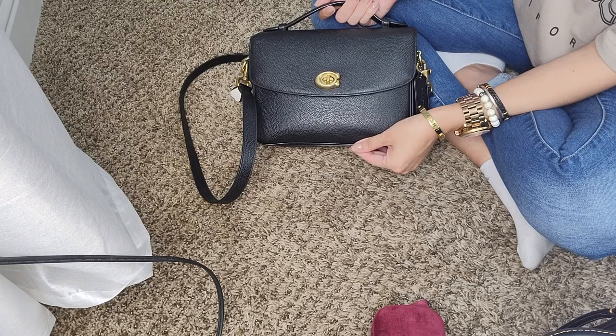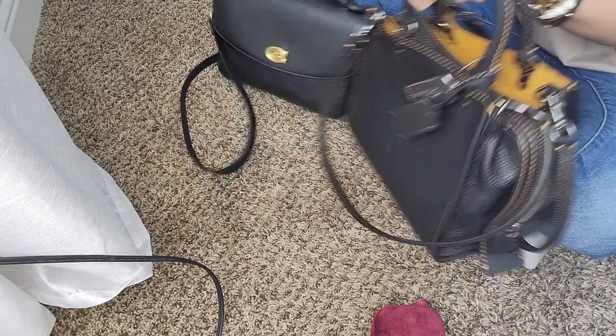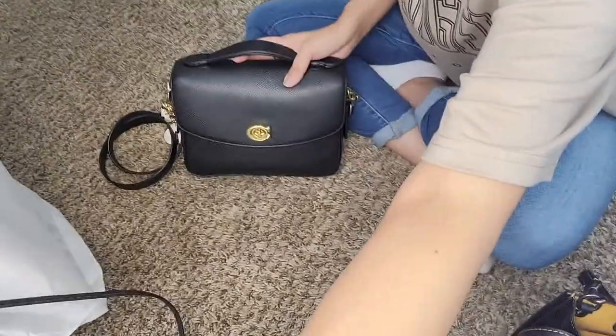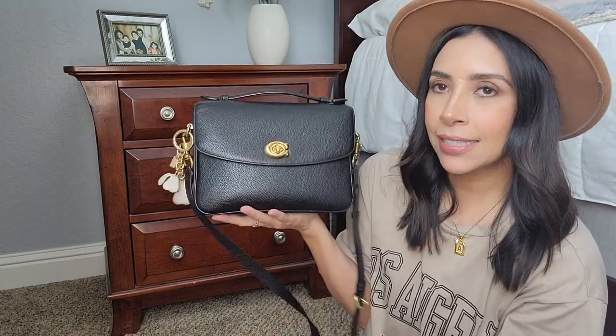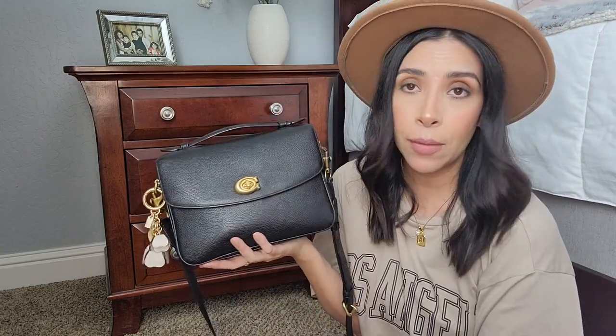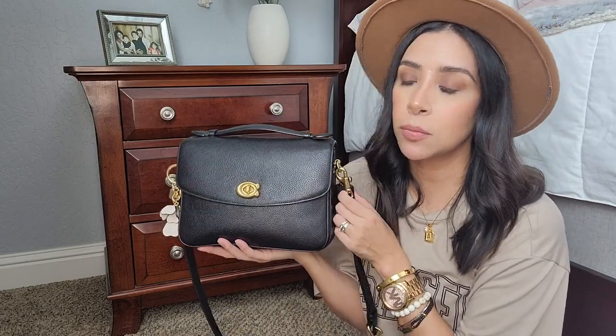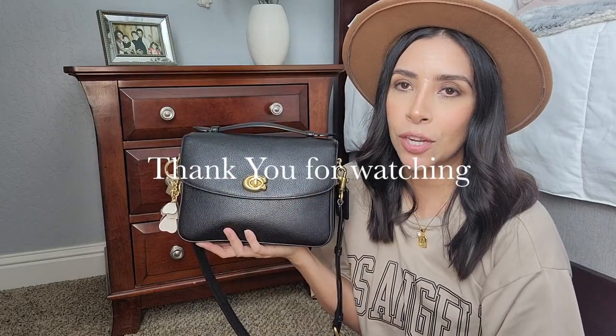And there you go — this is my new bag I'll be using for a couple of days. My phone goes here so it's easily accessible when I'm out. Here is my Coach Cassie in black and my Rogue in black — both amazing purses from Coach. This video was quick and fast, but that's just how I roll. I hope you liked it — check them out on Coach's website. Leave a comment below letting me know which one you have or prefer, and please like, share, and subscribe. Thank you so much for watching and have a blessed day!